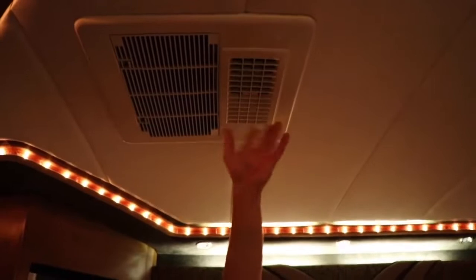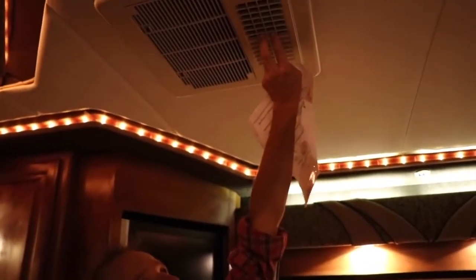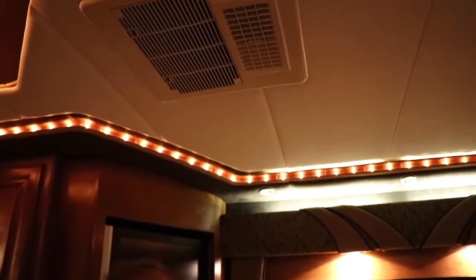The rear AC is blowing nice and cool. If you shut the louvers, it pushes the air out through the side vents here, there, and there. The same thing happens up front — you can push the air out the sides the same way.